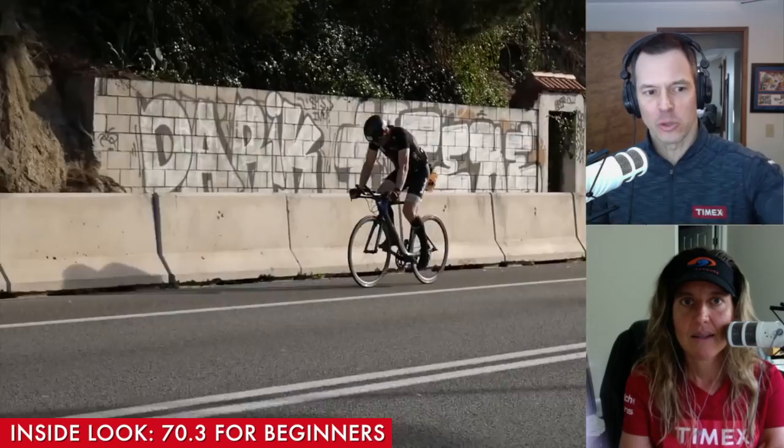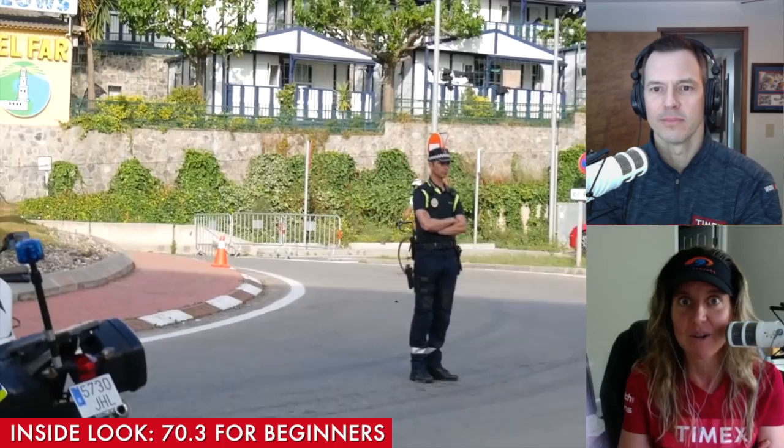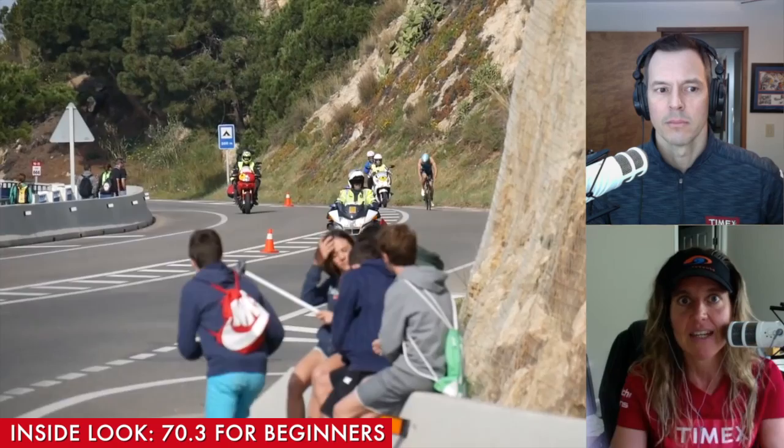If you're someone who only ran 30 minutes, that's the amount of time your fitness level is indicating you should run. This week, keep it at 40 minutes. It's silly to say the plan calls for an hour and 10 minutes when you can only run 30 minutes — that doesn't mean you're not going to complete the race, it just means you need to progress incrementally based on your fitness. And by the way, for this 70.3 training plan for beginners, there is a video before every single training week.